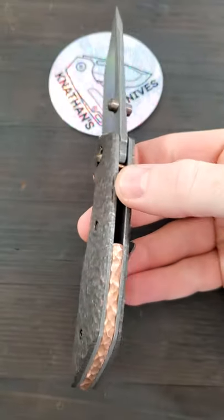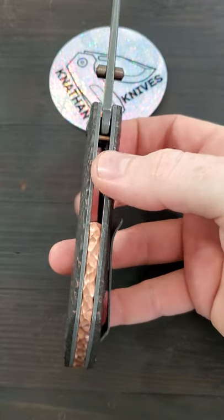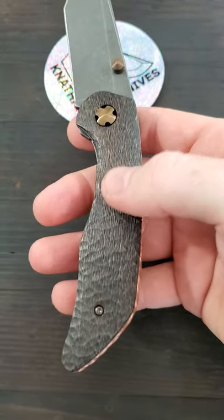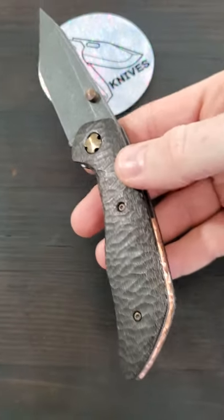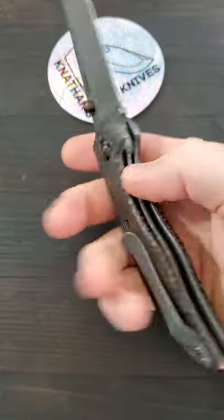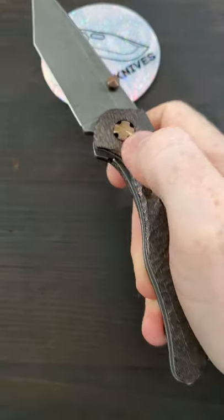The accents are really really good and that copper backspacer looks way better than the material that I chose originally. Let me know down below what you guys think and I will see you guys on the next one.